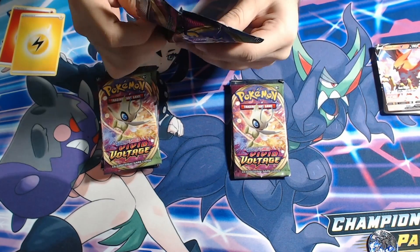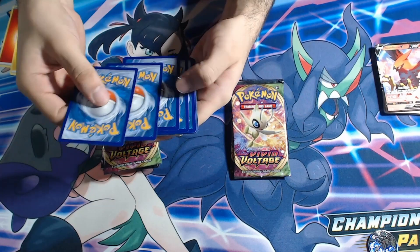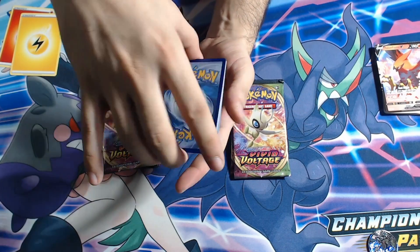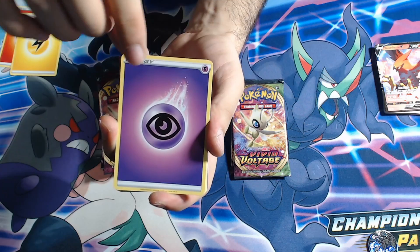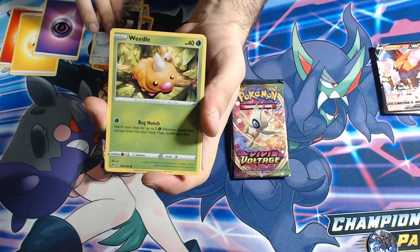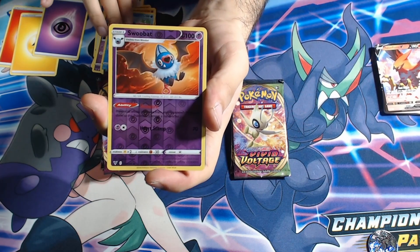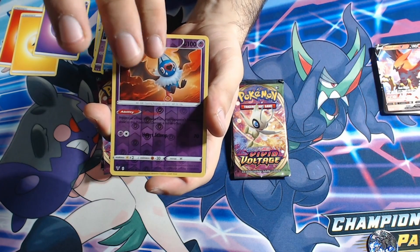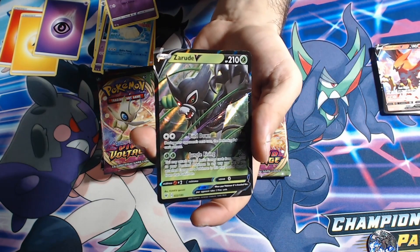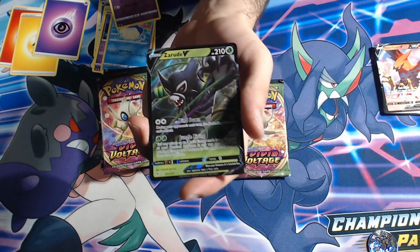A white card — glorious. Feeling good about this one. We have a Ducklett, a Skwovet, a Farrfetch'd, a Weedle, a Drillbur, a Clefairy, a Wailmer, a reverse Swoobat, and finally a Zarude. Another one for the collection — once again very good artwork. A full art would be nice, but I'll take it.